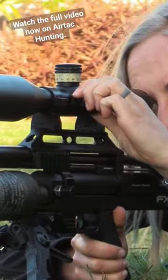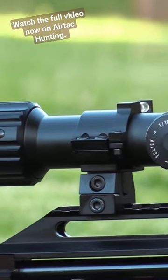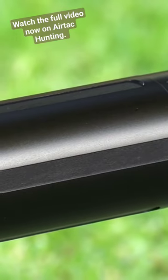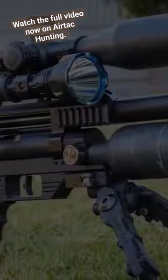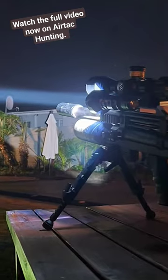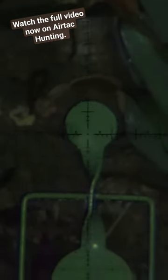The accessories on this gun include the Element Optics Helix First Focal Plane Scope, the AcuTac BR4 G2 bipod, and the Donny FL Tatsu silencer. Sometimes I also run the Warrior X Turbo from Olight on here for some nighttime shooting. There's more info on this in the description.